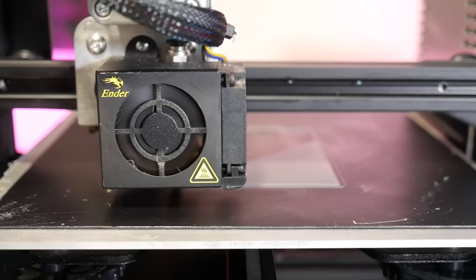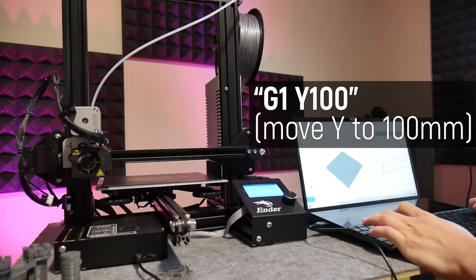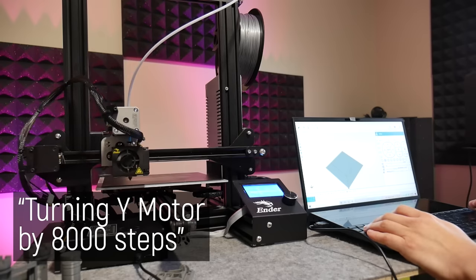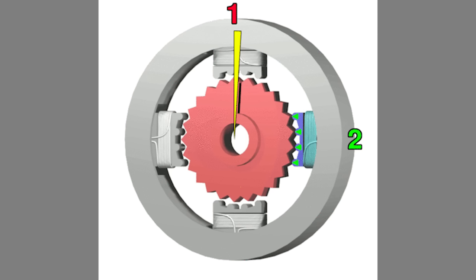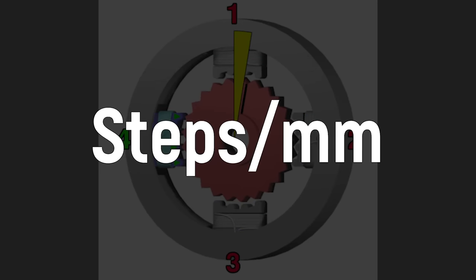Once you're confident you've got a great first layer, you need to start worrying about your printer's actual accuracy. How 3D printers work is you send them G-code — commands to move in certain coordinates — and then the machine tells the motors to spin a certain amount, which hopefully translates into an accurate movement in the dimensions you want. The motors are called stepper motors because they move in steps, so what you need to calibrate is your steps per millimeter — how many steps are involved per millimeter of movement. From the factory you'd hope the printer comes fully calibrated, but sometimes they don't.